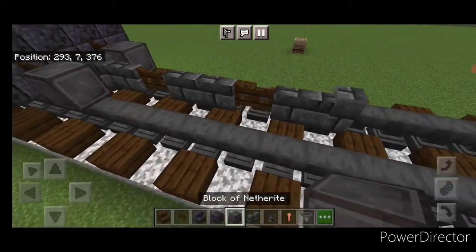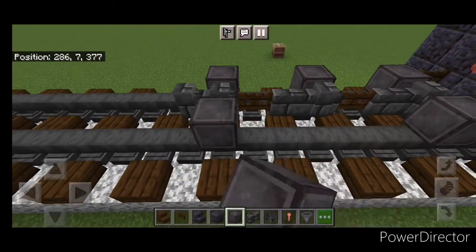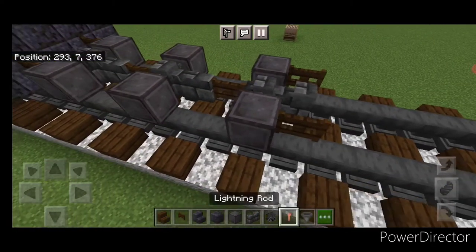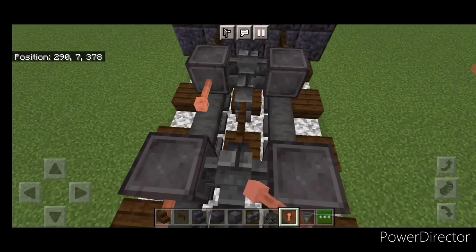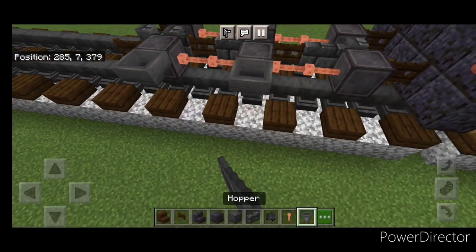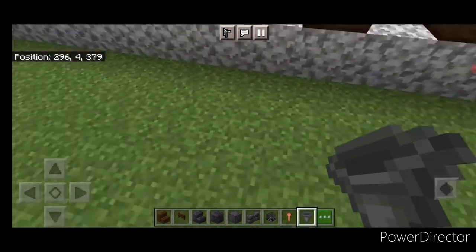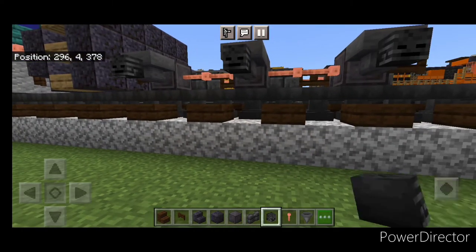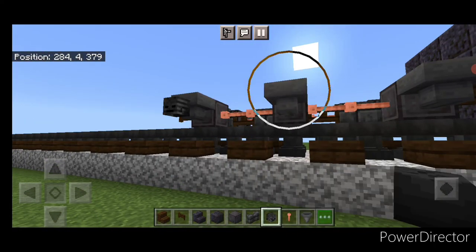We'll go back to netherite for the rest of the wheels: one here, one here, one here, and one here. Then a fence gate on the end of either of these two wheels. In the gaps between all four of them, we're going to put two sideways lightning rods on each one. Then come through and put a hopper on the side of all six of these wheels. Then crouch and put a wither skeleton skull on the side of each of the hoppers. Same thing over here.